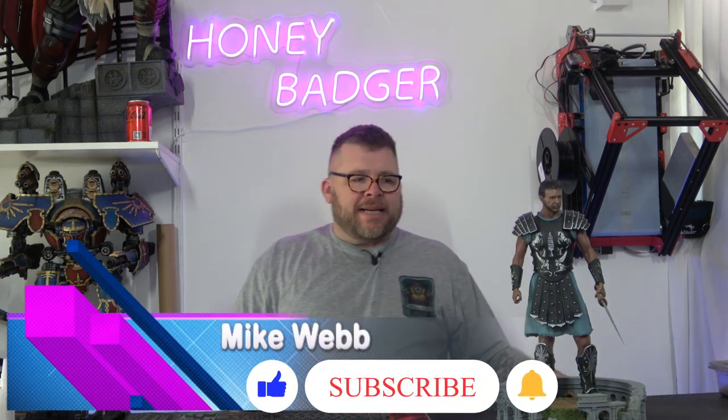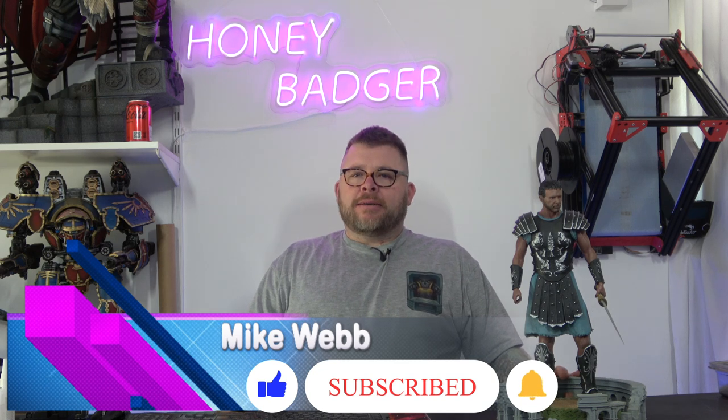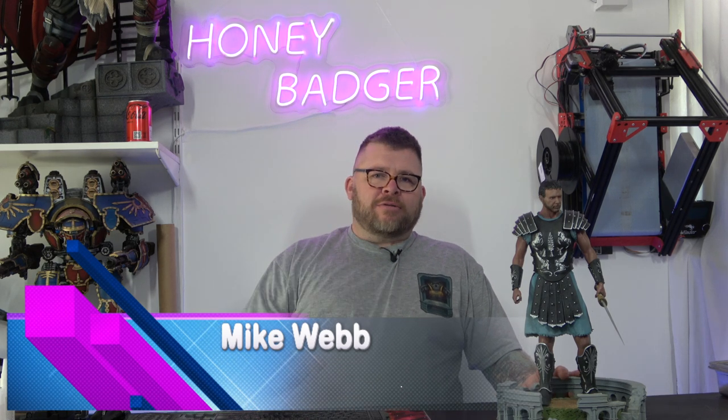Welcome back to Honey Badger 3D Print and Paint. Today we're looking at Maximus, but before we do that, roll those credits.